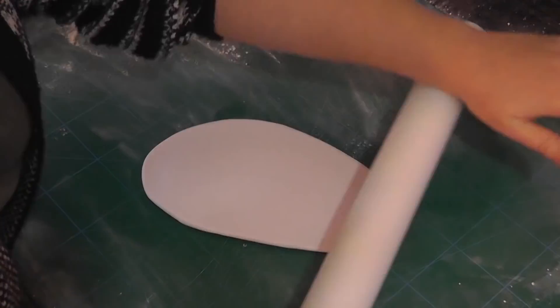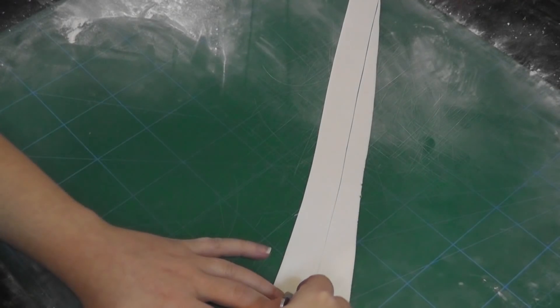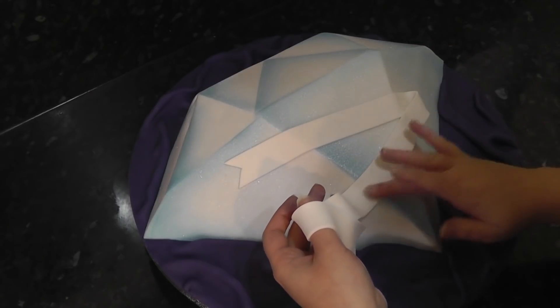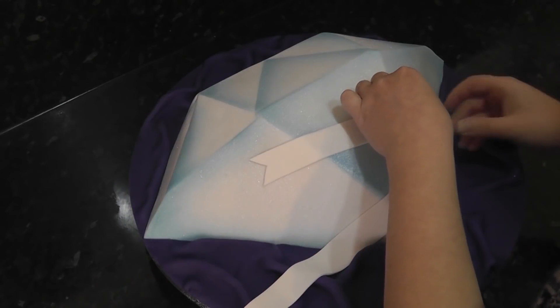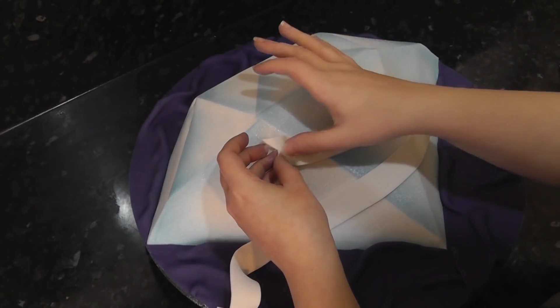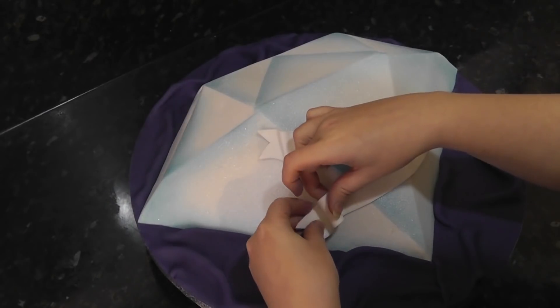Now take some white paste and roll it out into a long strip — I just passed mine through a pasta machine, it's bliss. Trim out a long strip with a scalpel and cut points into either end. Carefully lay it across the diamond and fold it over on itself. Stick it down with a little water as that luster turns it into a ski slope for sugar paste. You can bend the ends for extra detail. Trim the last tail to size and fold that over too.